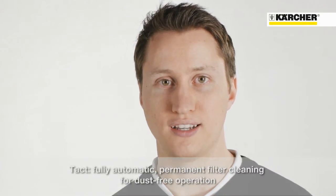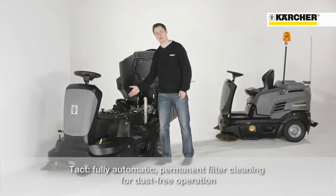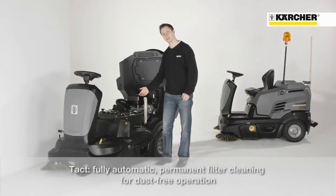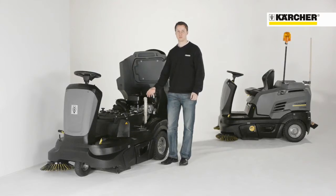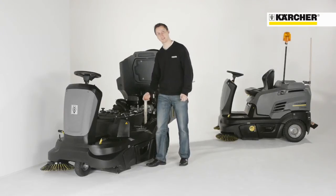The highlight of the machine is the new filter cleaning system, TAKT. It is a fully automatic and permanent running system for uninterrupted dust-free working. The filter element is cleaned by an impulse of compressed air in a predefined time cycle. Due to the permanent and highly effective filter cleaning, a smaller filter element can be used.